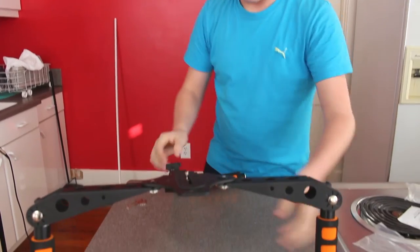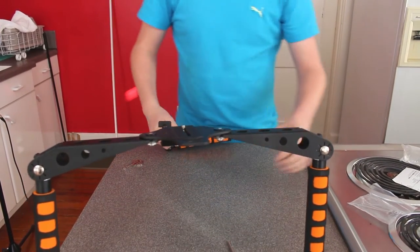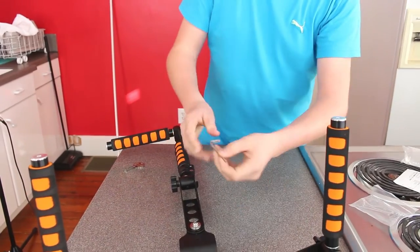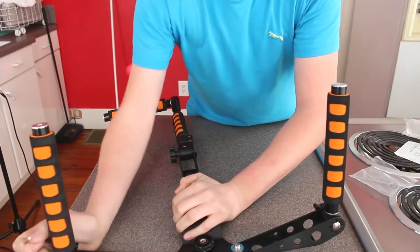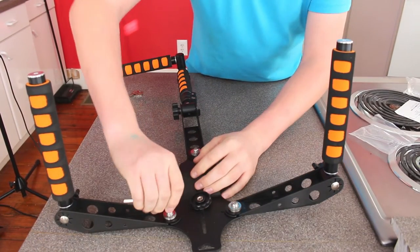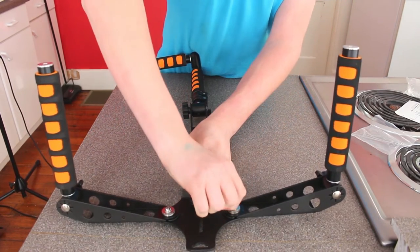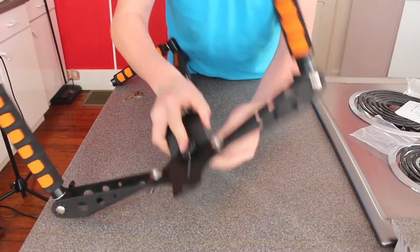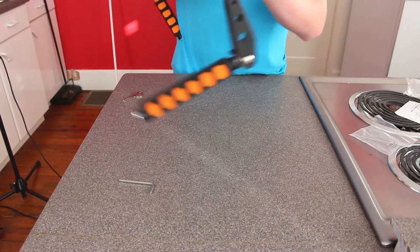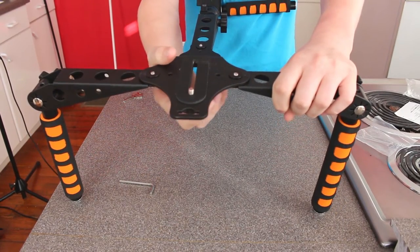Overall I think this is a really cool product from Neewer — they make a lot of great stuff. So we're going to go ahead and tighten these up just a little bit more because they were just a hair loose. We can go ahead and mount a camera on this, so we're going to grab one of our cameras, mount it up, and kind of do a little show around with it.